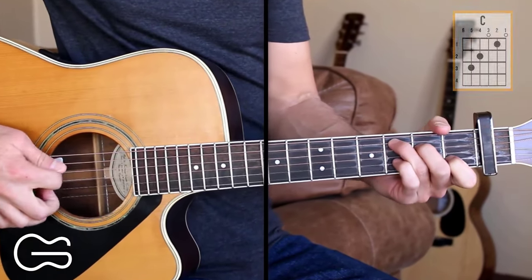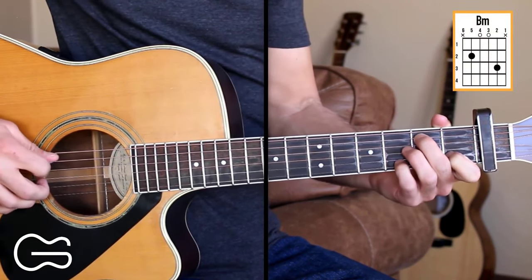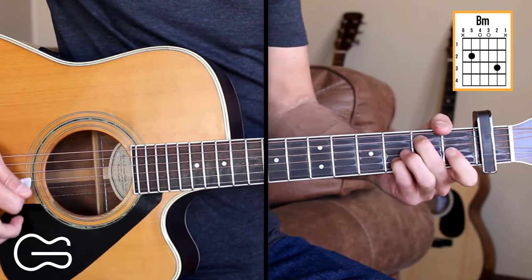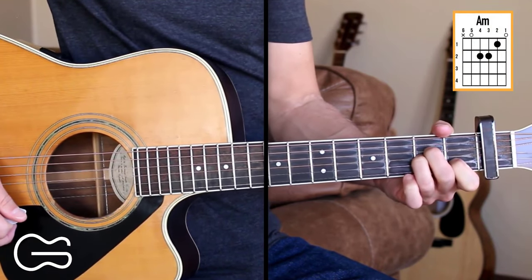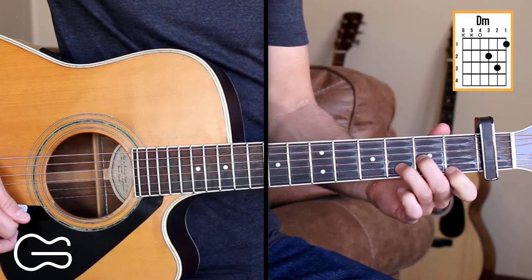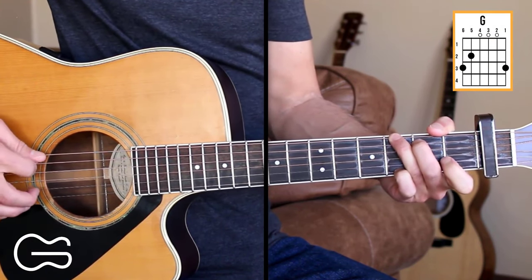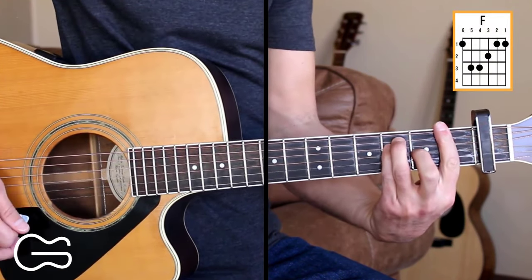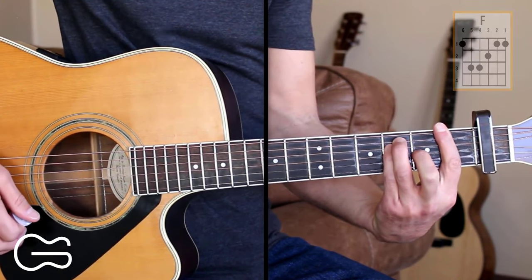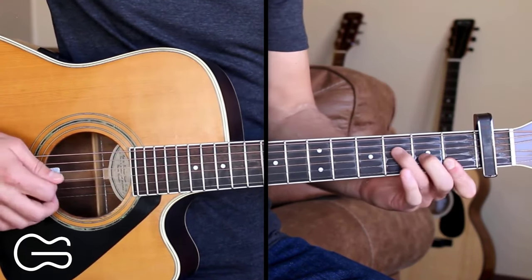We'll play it with the capo on the first fret. The chord positions we'll play here are C. We're going to walk down using this B minor — fifth string second fret, second string third fret. We'll play A minor, D minor. We'll play G, and I'm going to be playing it in this position: third finger, second finger, and fourth finger down here. And we'll play the F chord. If you can't do the bar chord, you can just play the fourth, third, second, and first strings, with your first finger playing the first and second strings down here.